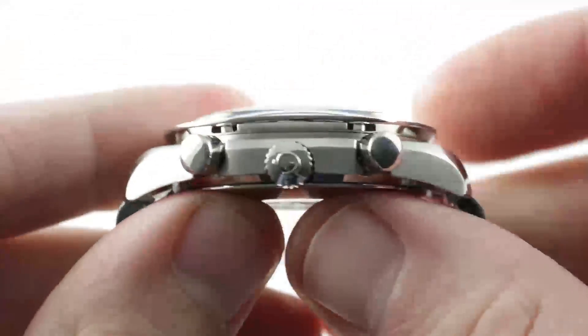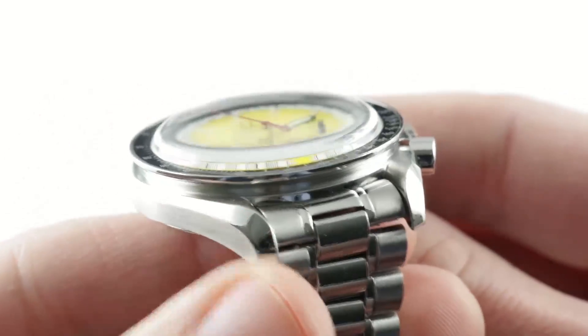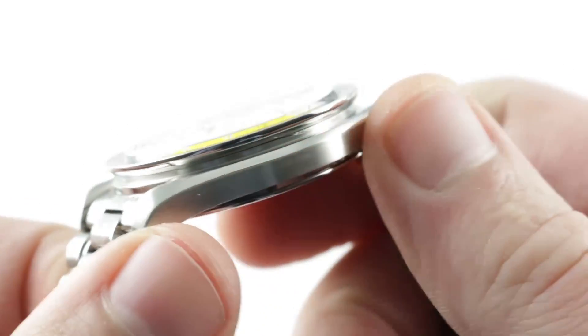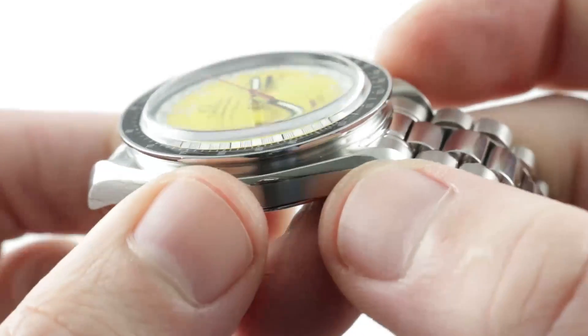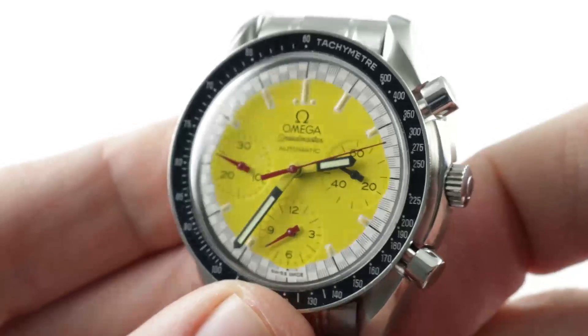The case itself is familiar to Speedmaster and Seamaster fans, with lyre-shaped lugs with flared polished bevels, and a thin mid-case with satin finish that runs longitudinally. You'll note there is a satin-finished inner circumference to the tachymeter bezel, but then outboard it's all high polish, giving way to a black tachometer scale.